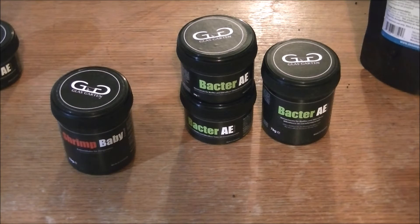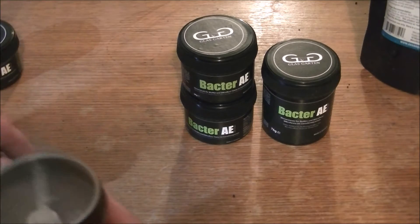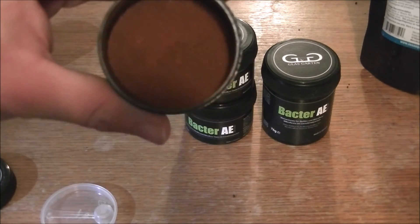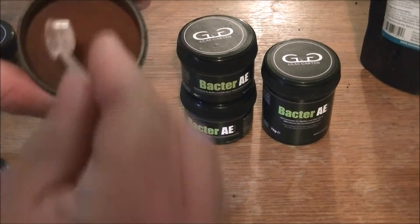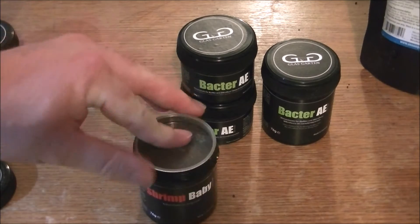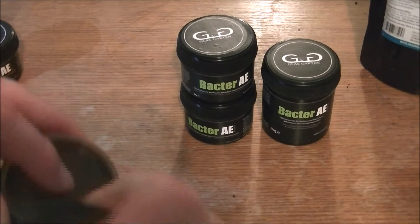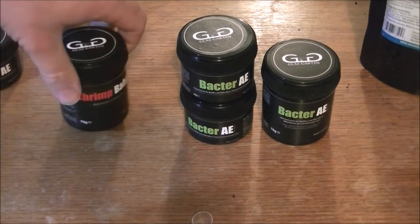The powder foods that I use to feed the baby shrimp are Glasgarten Shrimp Baby Powder. It comes with a little measuring spoon. There's a pretty dark powder in there. There are high quality ingredients inside and I don't have any problems feeding this to my shrimp all the time. The only trouble with using powder is that you've got to make sure you put the lid back on — both lids — because on occasion I have knocked it over and that's pretty impossible to pick back up afterwards.